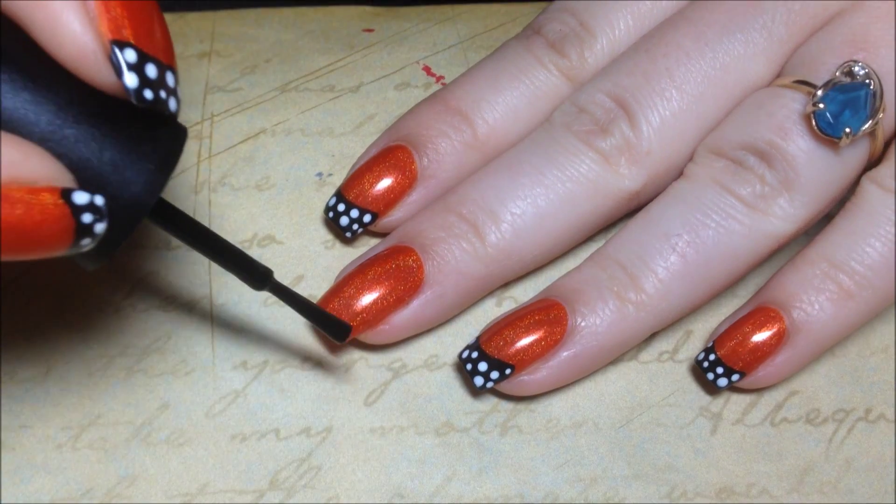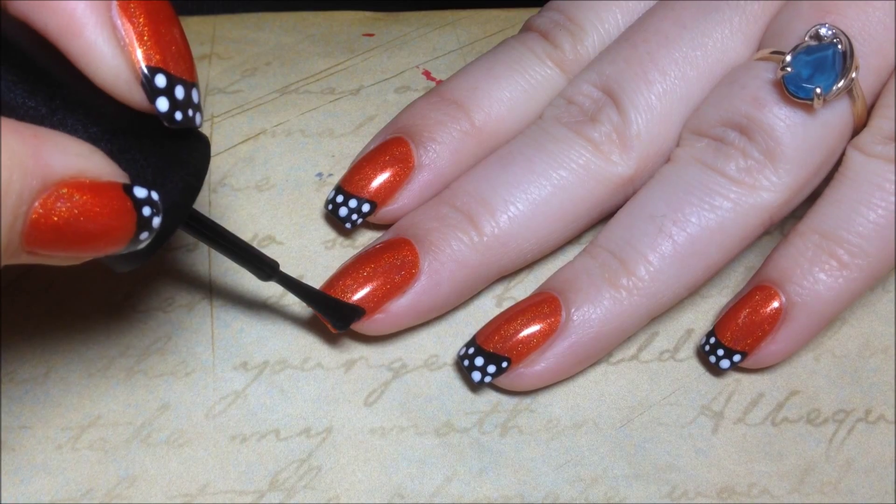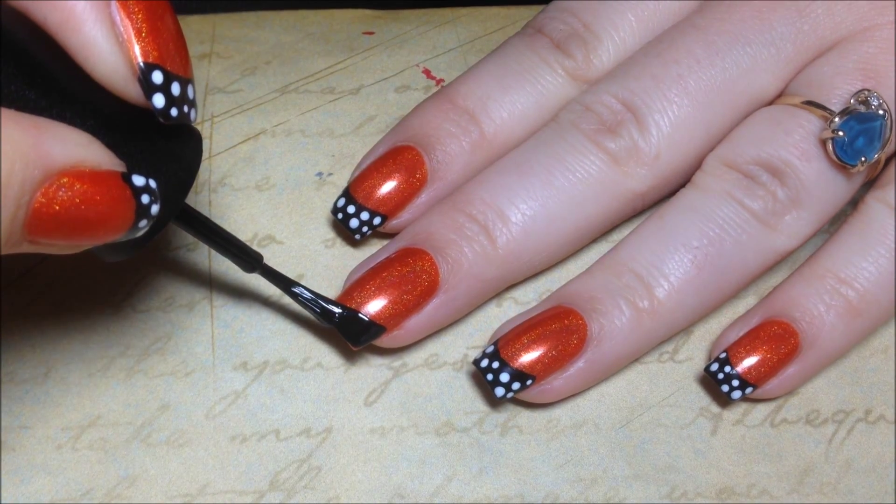I'm using the black for the French tip and I'm just going to be using the brush from the bottle. I'm going to wipe it off and then slowly trace out my smile line, going from one side and then the other.